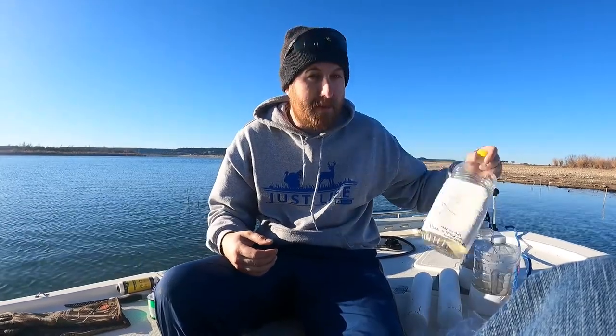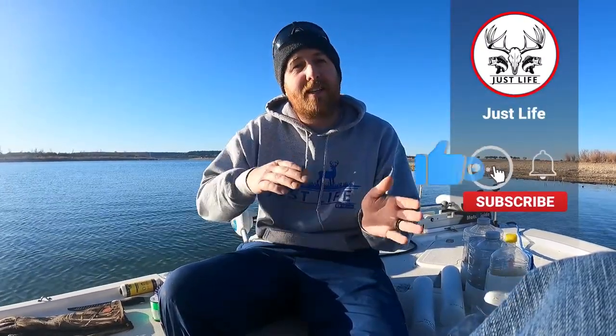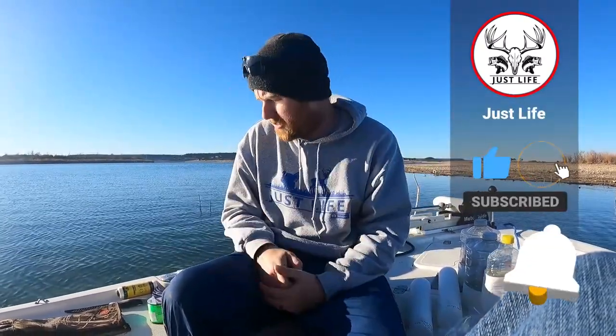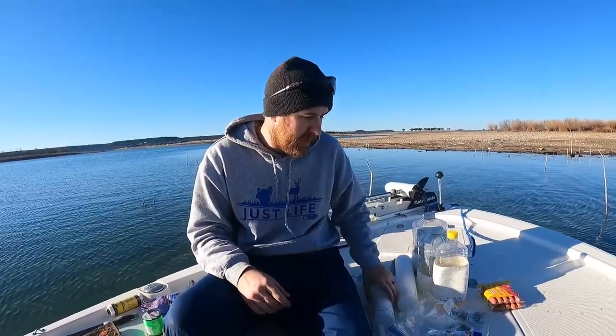So today I'm gonna show you a couple different ways to make jugs to go jugging for catfish. This video is gonna be all about making the jugs, and then the next video will be all about using the jugs. What I have with me today is a couple different variations, a couple different options for you.